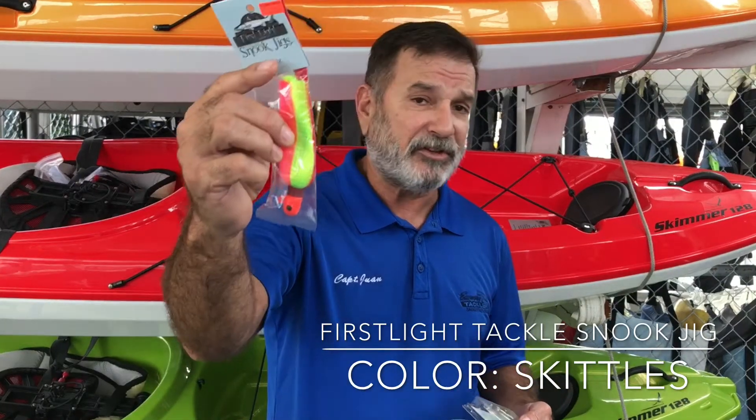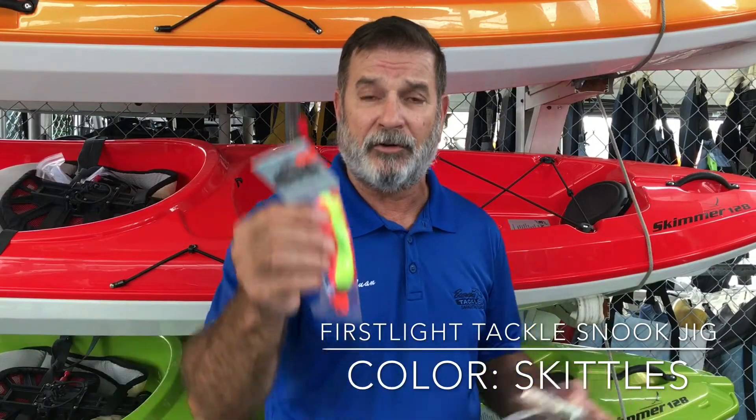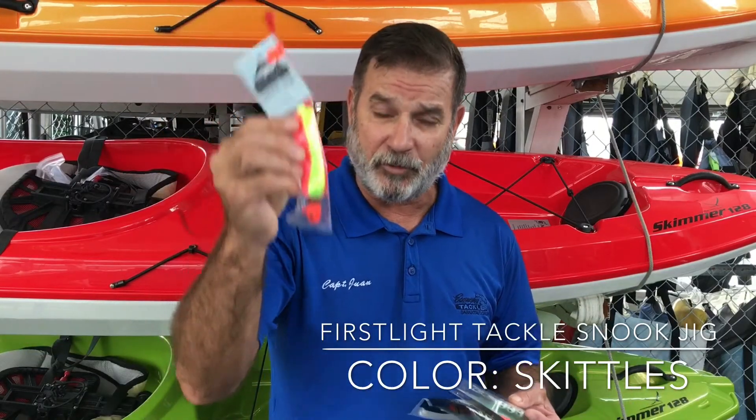First Light Skittles — these guys are being jigged on the bottom or just twitching horizontally. They're working. Give them a try.